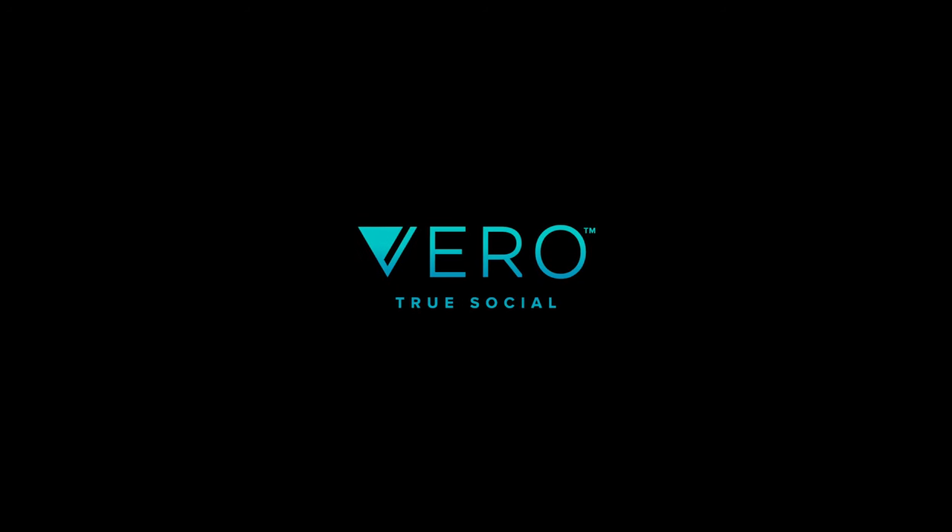In today's video I want to talk with you a little bit about long exposure on mirrorless cameras. This video is sponsored by Vero. Recently I got rid of my old Canon SL2 camera.